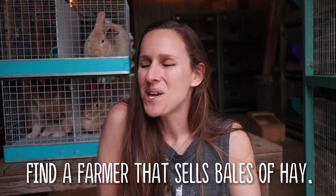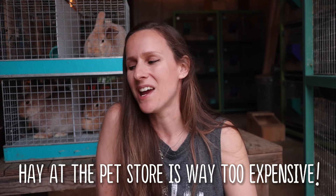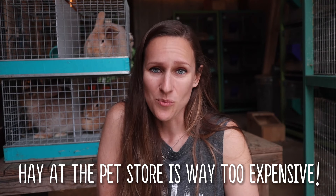When we lived in Fort Wayne I had a timothy hay dealer, and I do miss being able to pick up nice second-cut timothy hay. If you want the best hay for your rabbits, second-cut timothy hay is where it's at. But orchard grass is fine, oat hay is fine — alfalfa is the only one you need to be a little bit more mindful of regarding who is actually eating it.